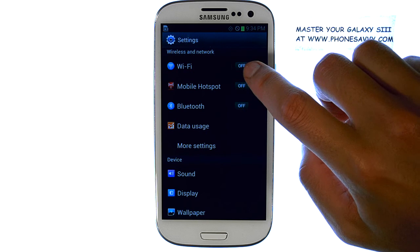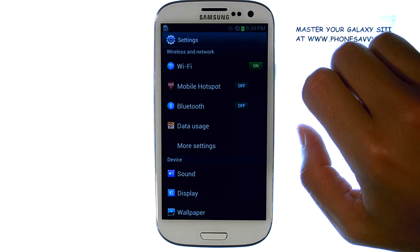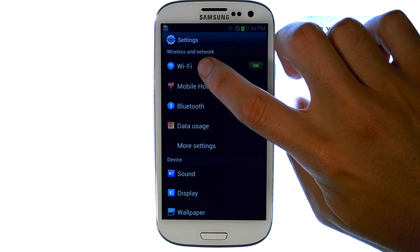The first option you will see at the top is Wi-Fi. Go ahead and slide this on, and then touch the Wi-Fi option.